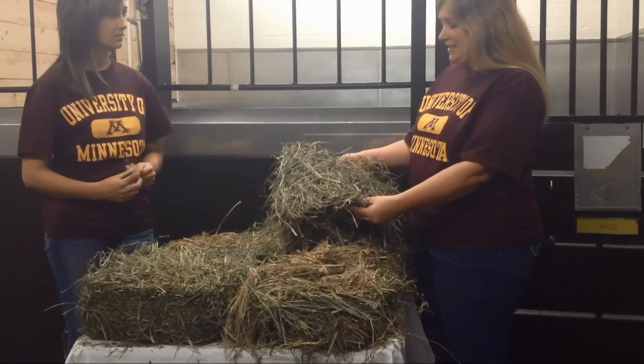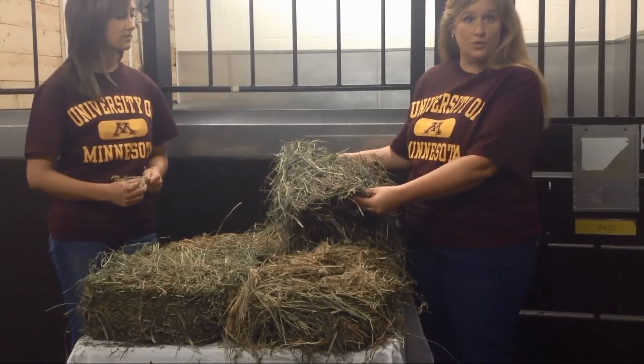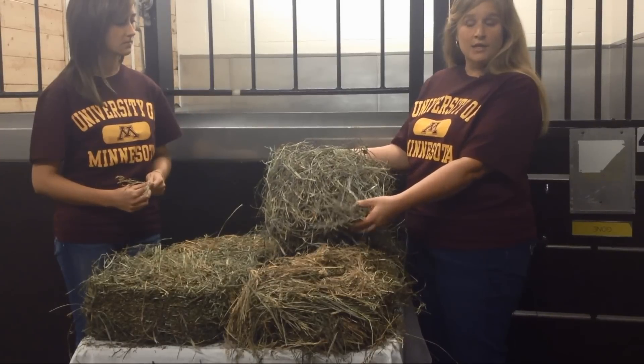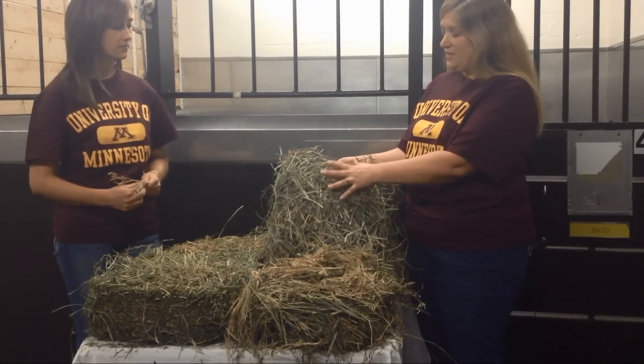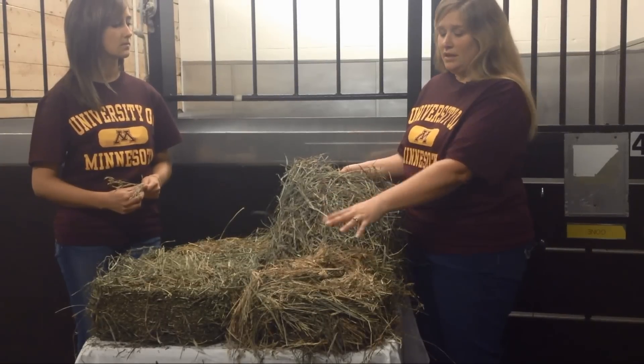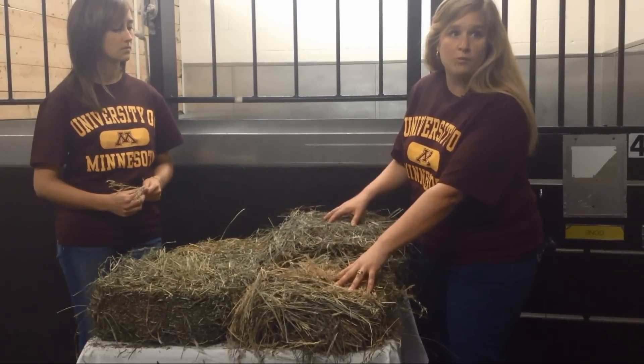Here is a grass hay that is much less mature. When you look in this hay there are no seed heads, so we know it is relatively immature. This hay would have more energy, more crude protein, and less fiber than the more mature hay.